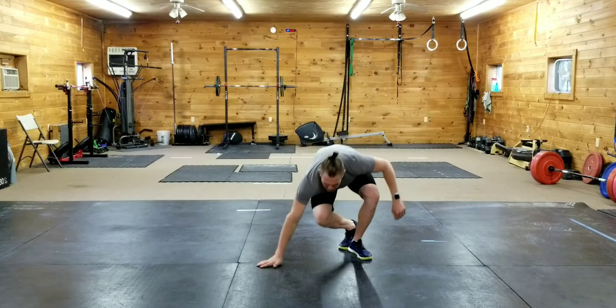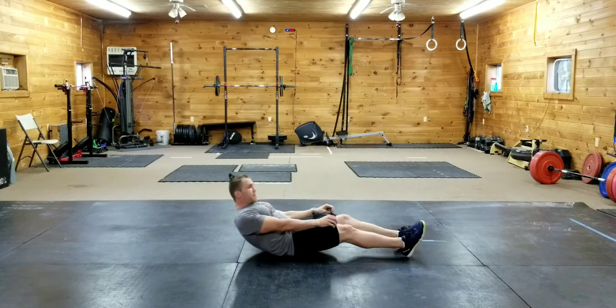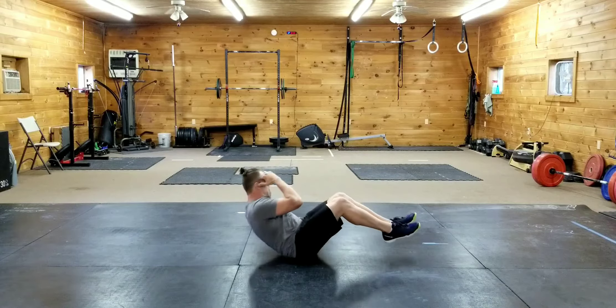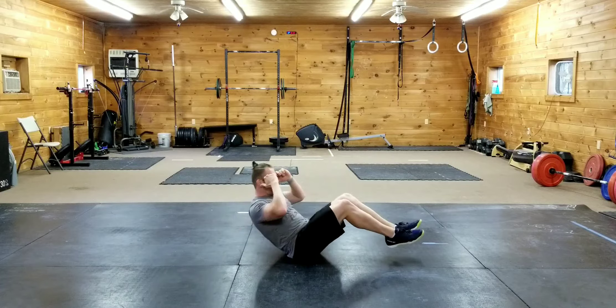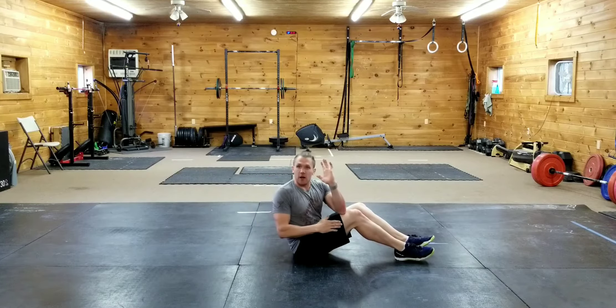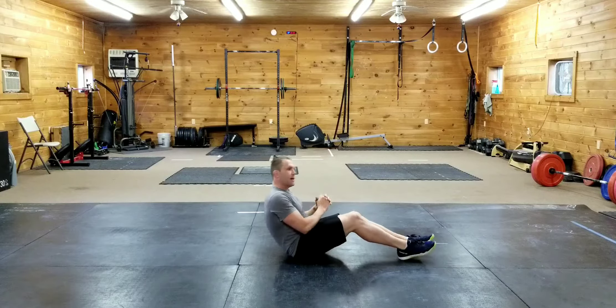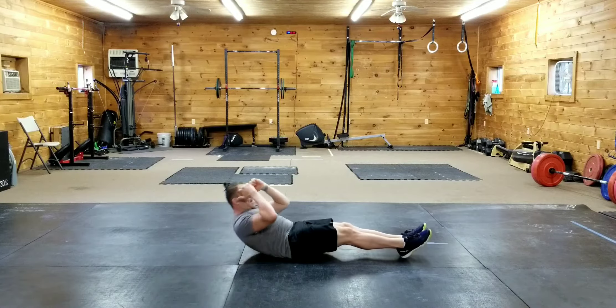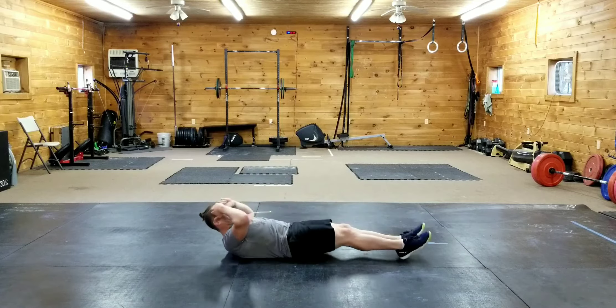The twisting tuck up. So just like the tuck up, which is this, but we're going to twist. Coming up and twist, coming up and twist. What I like to think about is driving my elbow to the other side of that opposite leg. If that's a little too tough, do a straight leg sit up, then tuck and twist.